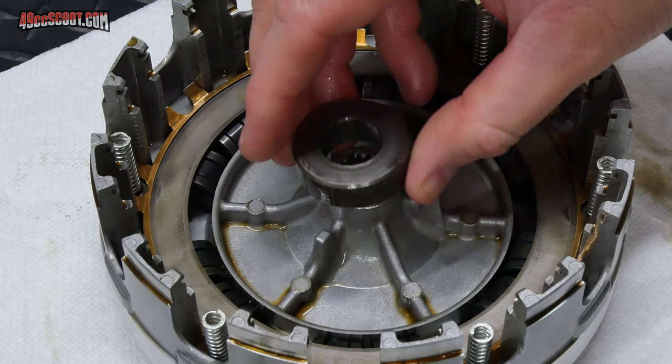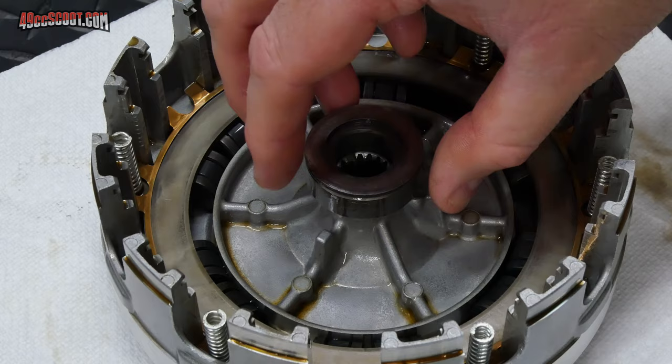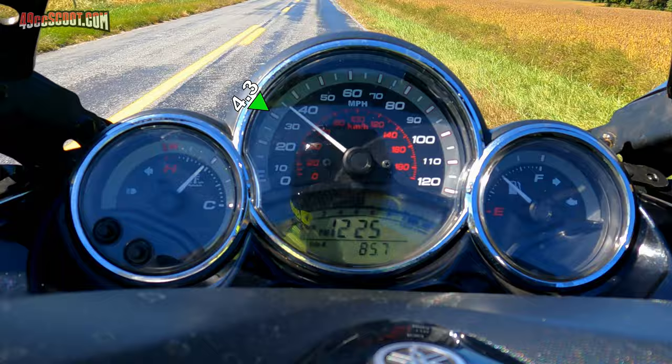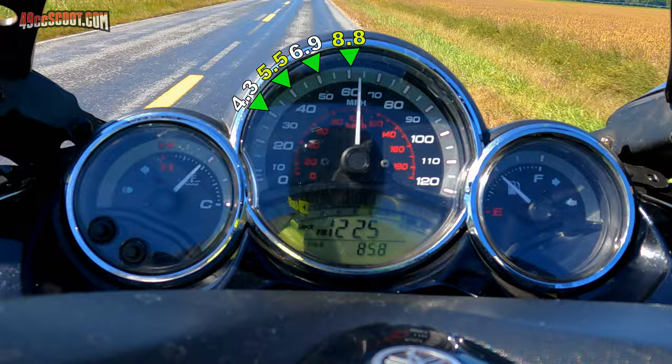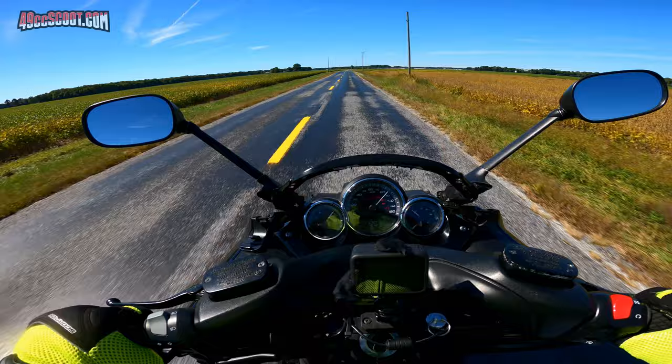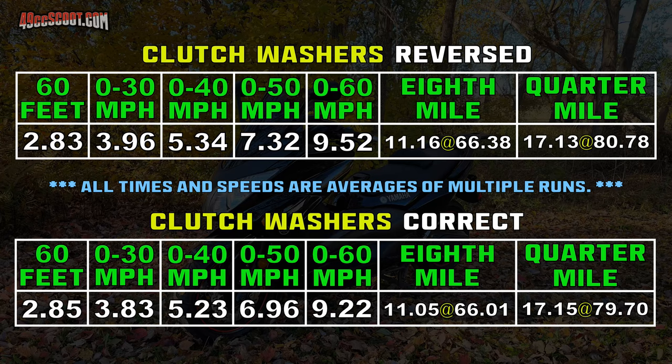I put everything back in the correct order. I couldn't tell any difference from riding, but I did acceleration tests to find out for sure, and they averaged out just like before, aside from 60 mph times being a tenth slower — which could be from wind or aerodynamic effects from the lack of some fairing since I didn't reassemble everything. By this time I had a Draggy performance meter for more accurate measurements, and I used it for before and after checks as well. The results were negligible, especially looking at the eighth and quarter mile info.